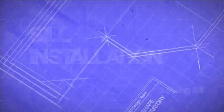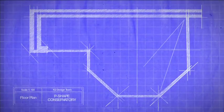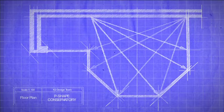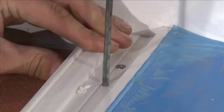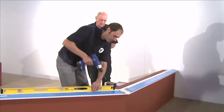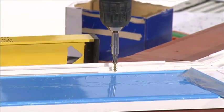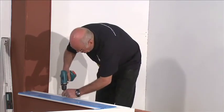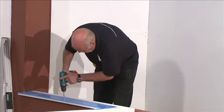Fixing the sill: See your installation guide to view the key measurement checks. Once you're happy that this is accurate, drill through the sill and into the base to a depth of at least 100mm. Permanently fix through the sill using the fixing bolts. These should be positioned 100mm from each end of the sill and equally spaced.